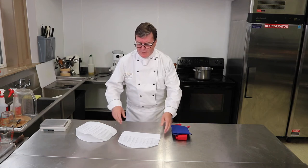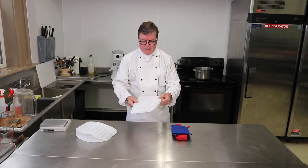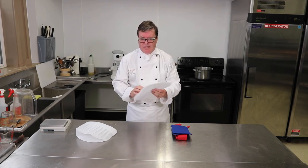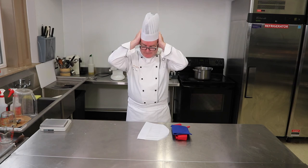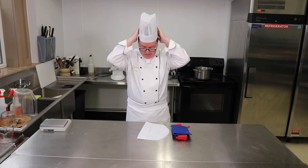Now the hat. This one is a disposable hat made of a paper fiber — it's not too tall but it looks nice. You want to keep your hair back, and together with the rest of the uniform it gives you a neat, tidy look.